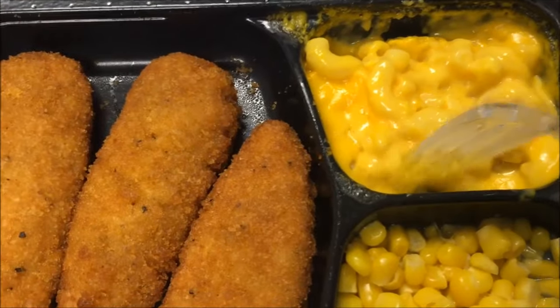Going to stir this all up, let it cool off and I'll be back. It's had some time to cool off, so let's try the macaroni first.